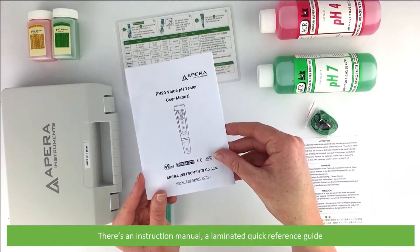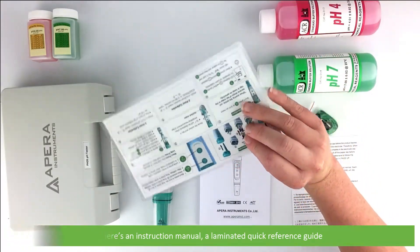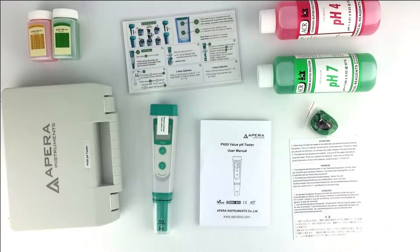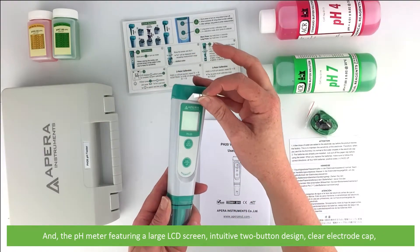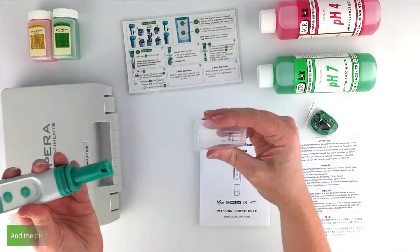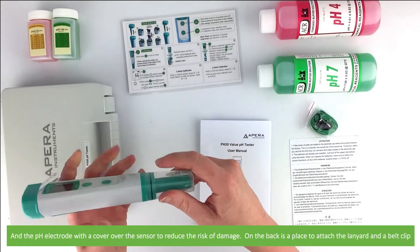There's an instruction manual, a laminated quick reference guide, and the pH meter featuring a large LCD screen, intuitive two button design, clear electrode cap, and the pH electrode with a cover over the sensor to reduce the risk of damage.